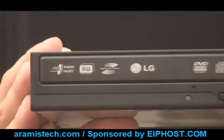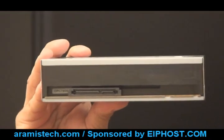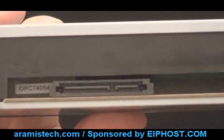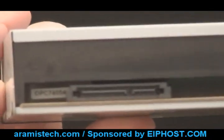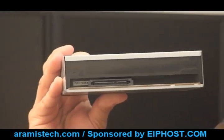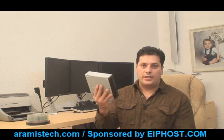All you need is the LightScribe drive and the LightScribe DVDs. Now let me show you something real quick. This particular DVD-ROM is SATA. You want to make sure that your computer has this type of connection — you can see it right here in the back. The SATA connection is different from the IDE connection, so you want to make sure you have the right one. You can unplug the CD-ROM you have in your computer right now and look at the cable connected there to determine which one you need.